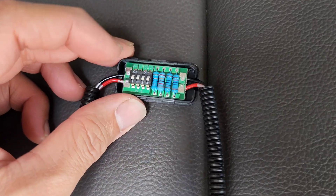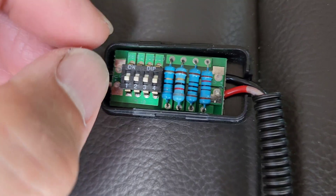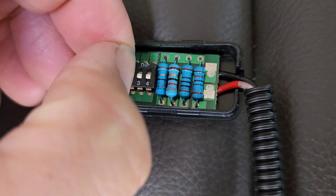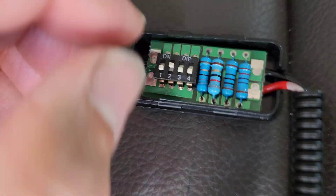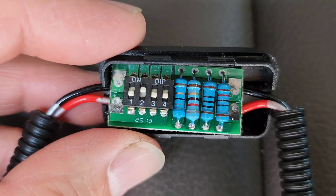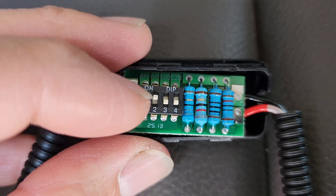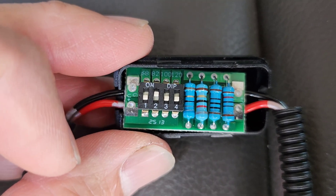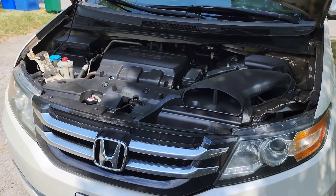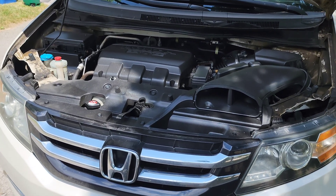Before installing it, I'll flip on the 82 ohms resistor because they say to try that one first. As you can see, the 82 ohms resistor number two is now on. Now we have to locate the ECT1 sensor.